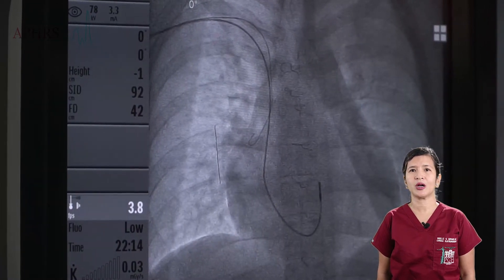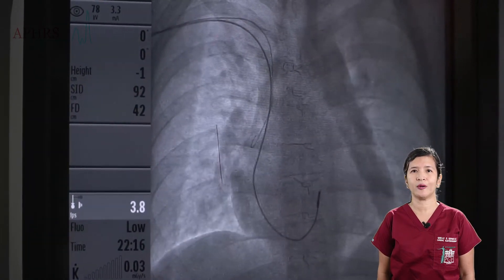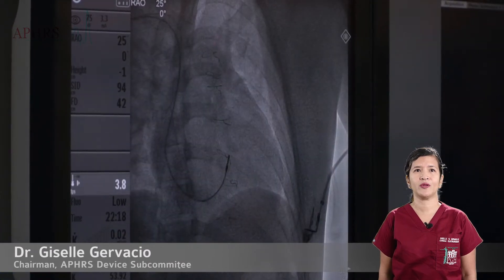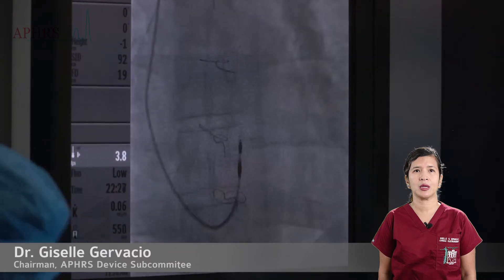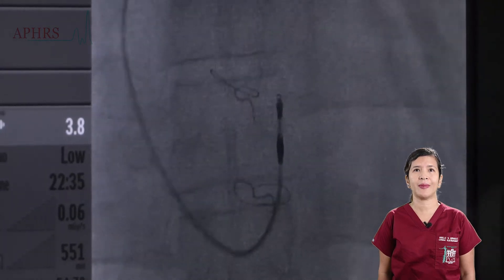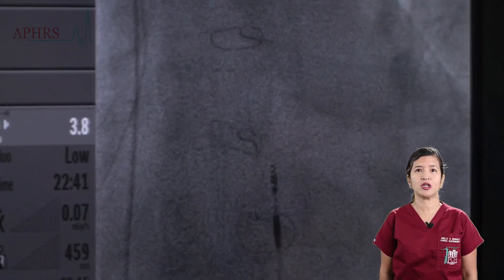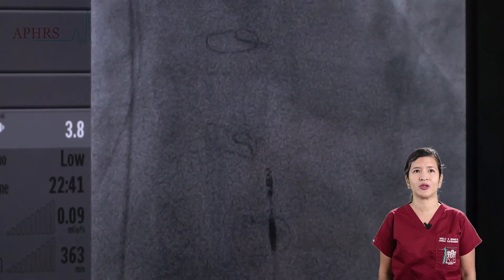While a counterclockwise torque is applied to the lead to increase the probability of lodging it at the His bundle area, the image is checked on both RAO and LAO views. The screw is then deployed by turning the pinching tool several times and visualizing the image using a magnified view. One will see the screw being deployed and the separation of the metallic part of the end of the lead into two parts, confirming full deployment of the screw.